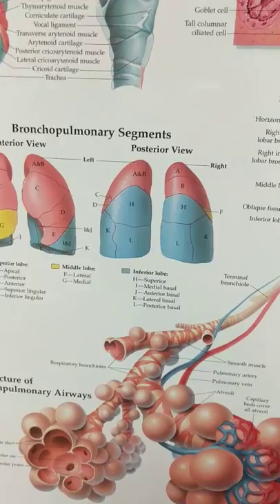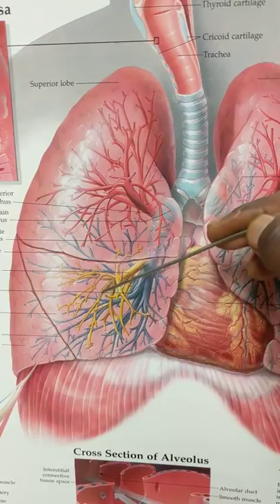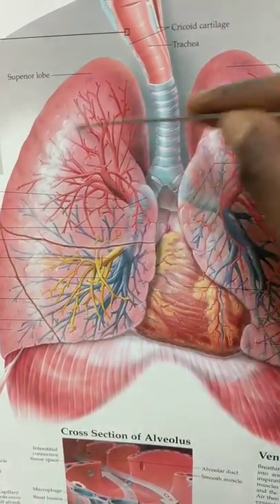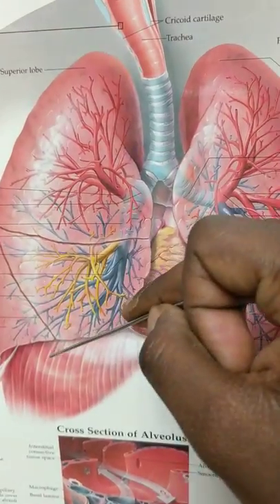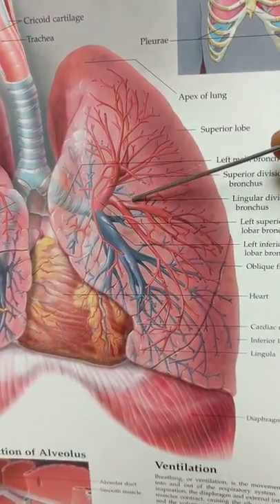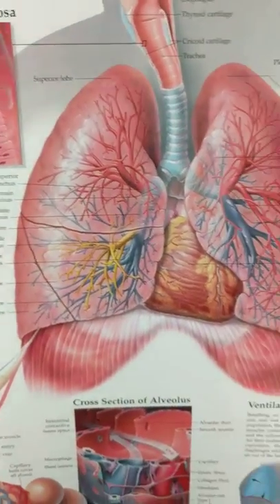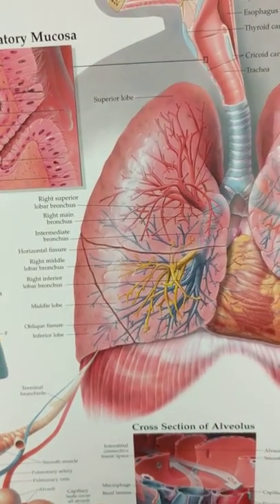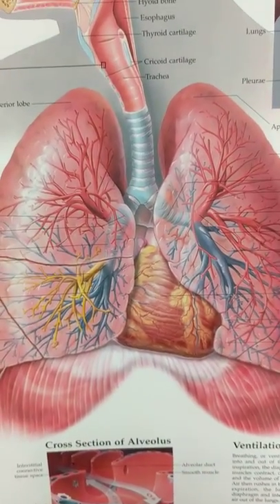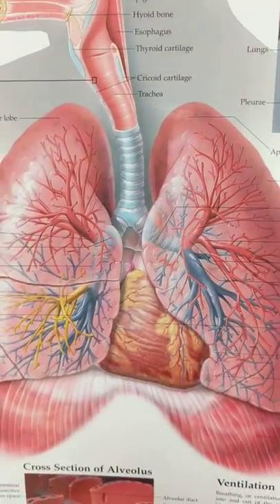If you look up here, there are three lobes on this side — lobe one, lobe two, lobe three — and this is going to be on your right side. Your left lung is going to have two lobes. So we could show you a lung that has three lobes and you should know that's going to be the right one, and a lung with two lobes would be the left one.